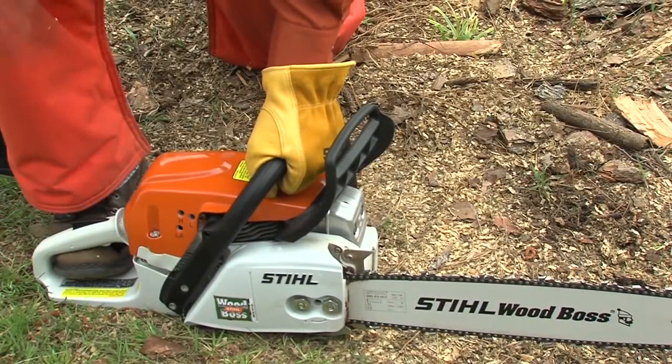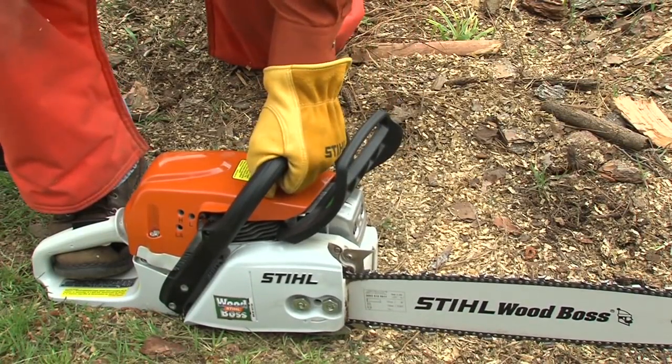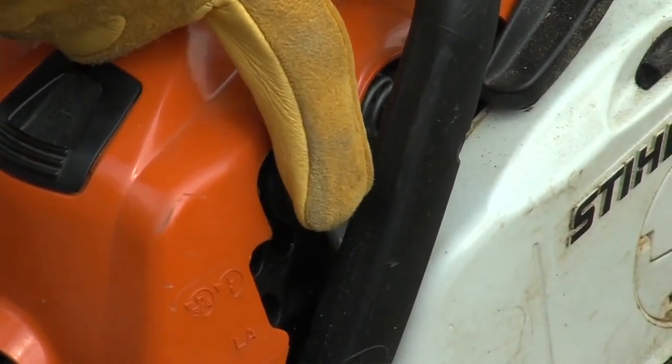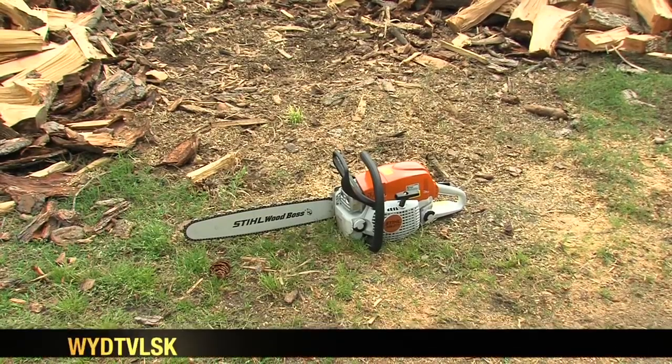Now let's go over safe starting and basic operation of your chainsaw. The first thing you're going to want to do is engage your chain brake. The chain brake must be engaged when starting the saw in order to reduce the risk of injury from reactive forces. You won't want to release it until the engine starts. If your chainsaw has a purge pump feature, pump the ball a minimum of five times.